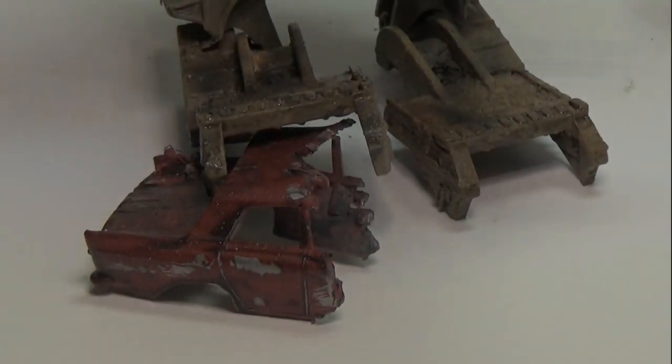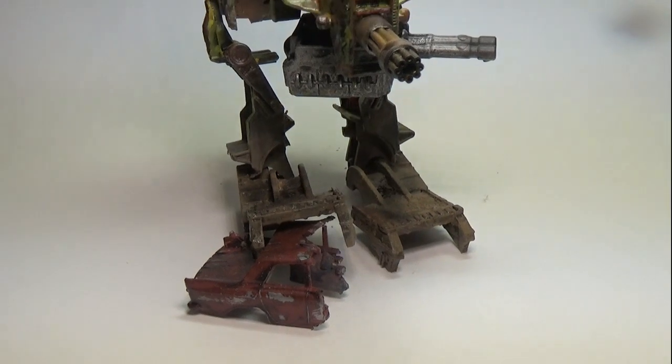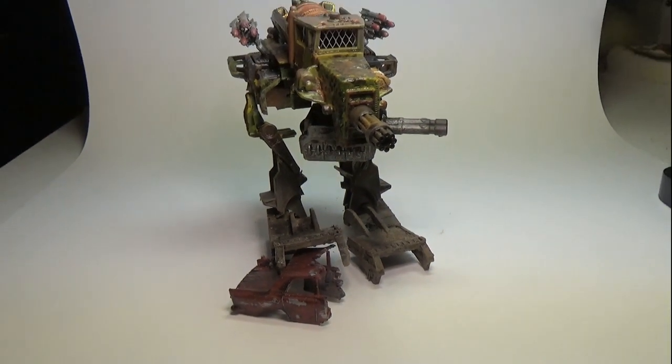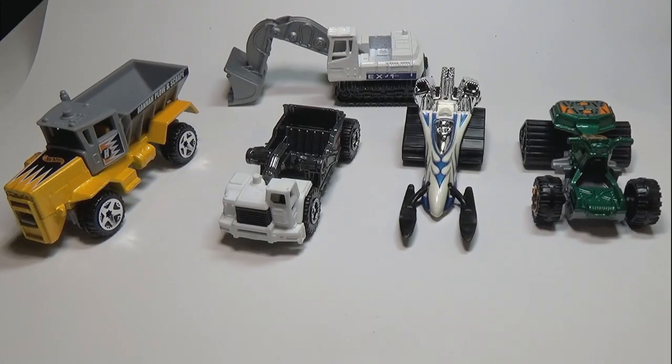Hello everyone and thanks for coming back. I was contacted by a subscriber named Michael and his son Cohen about building a Mad Max Mech Warrior. This immediately intrigued me and seemed like a fun challenge, so I decided to take it on. This ended up being quite the project and will probably represent my longest video to date, as I didn't want to break this particular video up as I have in the past.